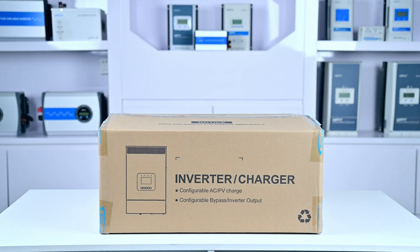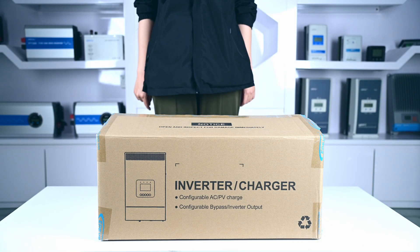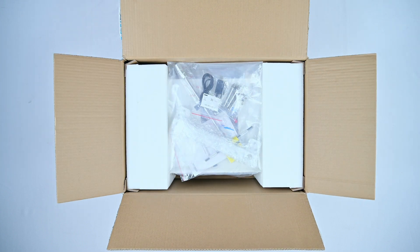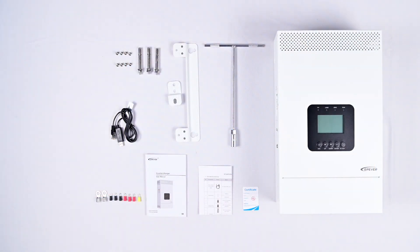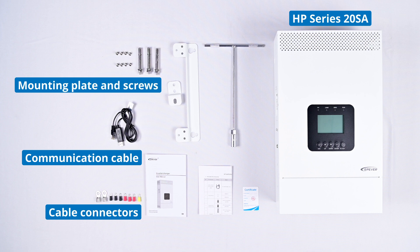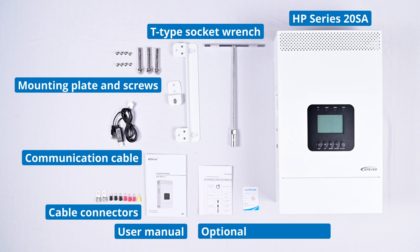Here's the product packaging — it has anti-collision and moisture-proof functions to protect the device during transportation. Let's unbox it. Inside, we find the HP Series 20SA main unit and accessories, including input/output cable connectors, upper computer communication cable, mounting plate and screws, T-type socket wrench, user manual, optional accessories list, and a certificate.